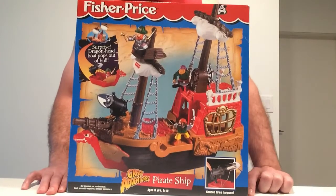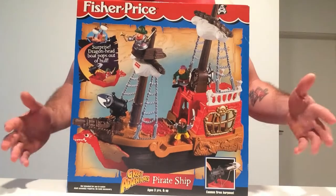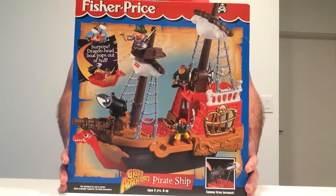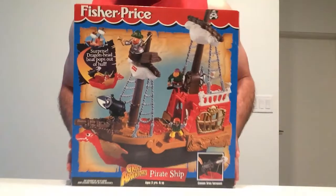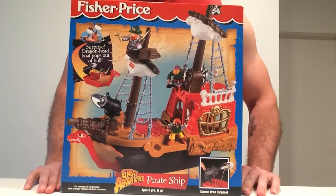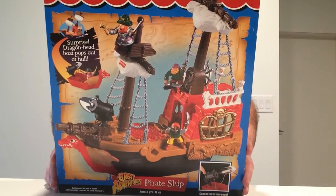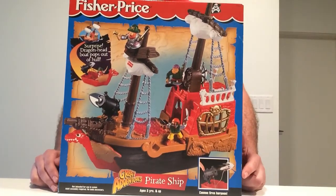Welcome back to another episode of Fisher-Price Great Adventures. We actually have an official unboxing — this has never been opened before. I'm going to open it up for you guys, set it up, and see what we're doing. We have model number 7741. As we can see, it's a pirate ship, and it's going to be a great addition to the collection.